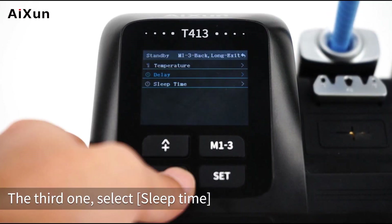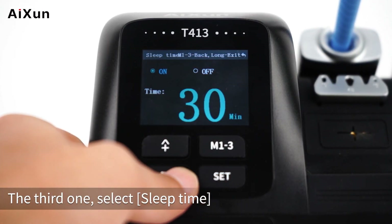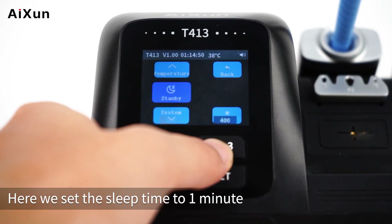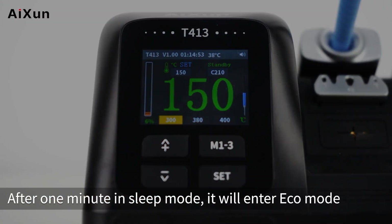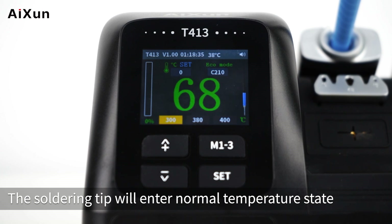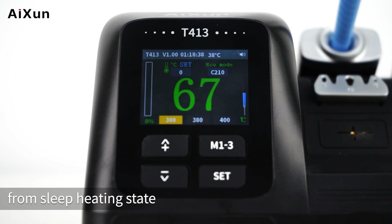The third standby option is Sleep Time. Here the sleep time is set to 1 minute. After 1 minute in sleep mode, the device will enter Eco Mode, and the soldering tip transitions from Sleep Heating State to Normal Temperature State.